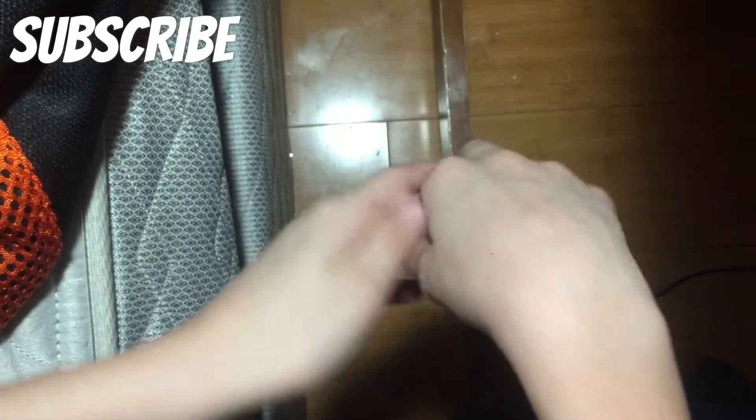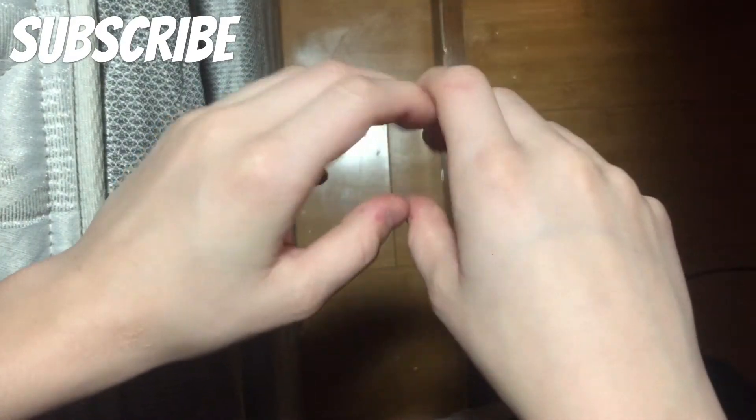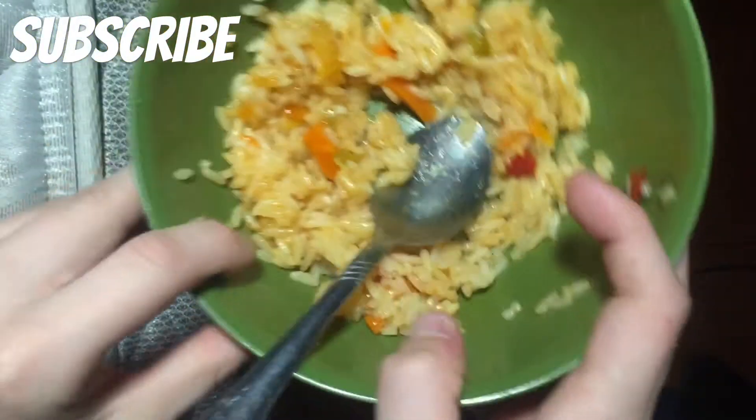Hey, what's going on guys, it's Shirtless Gamer and today I'm gonna be doing a cube collection type thing. After Christmas I'll make another one because I'm pretty sure I'm getting a few more. This is just right now, December 18th — I was eating my food and I just decided to make a — I said tutorial, brain fart — yeah, a collection. Hope you guys enjoy this cube collection.